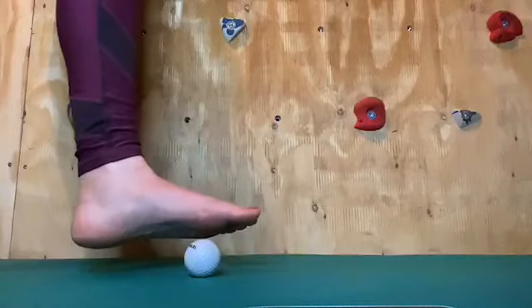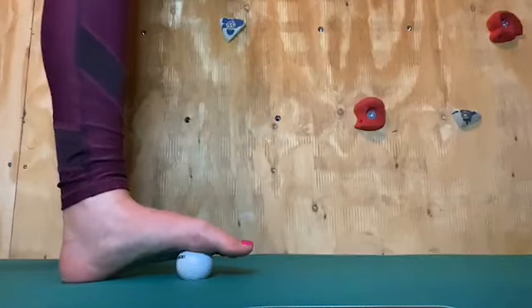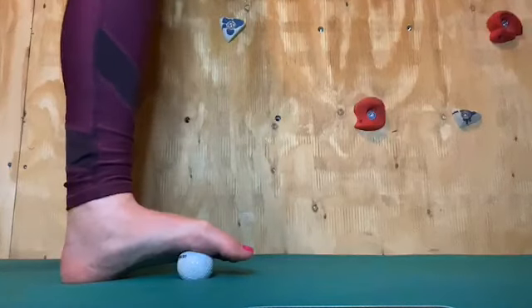You're going to place your foot on top of the ball. If you feel a bit unstable then please move closer to a wall or grab hold of a chair.